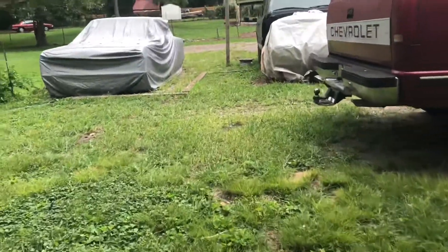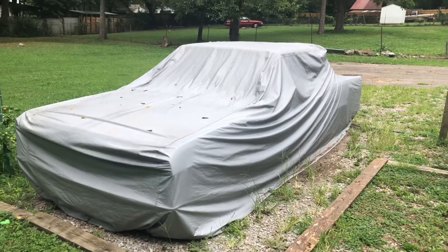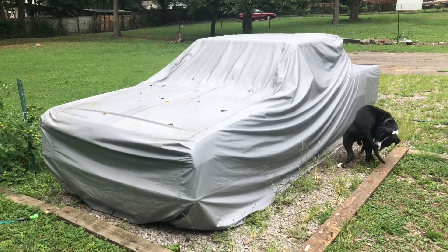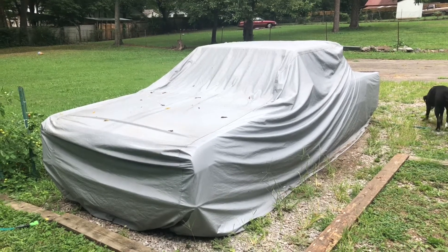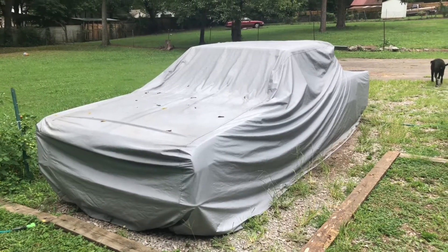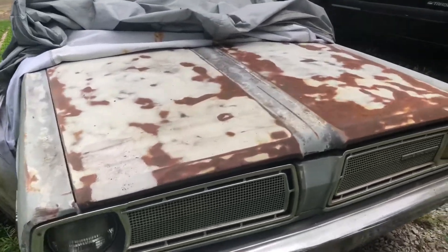What's up everybody, welcome back to the channel. Today we're gonna start a little video series — everybody's been asking what's underneath the tarp. There's been a few videos and pictures on the channel of my old car right here. It's nothing special, just something I've had for a long time. A lot of rust, so we'll get it uncovered and see if it'll start — it hasn't run in probably five or six years. Let's get into it and see what's underneath the hood.